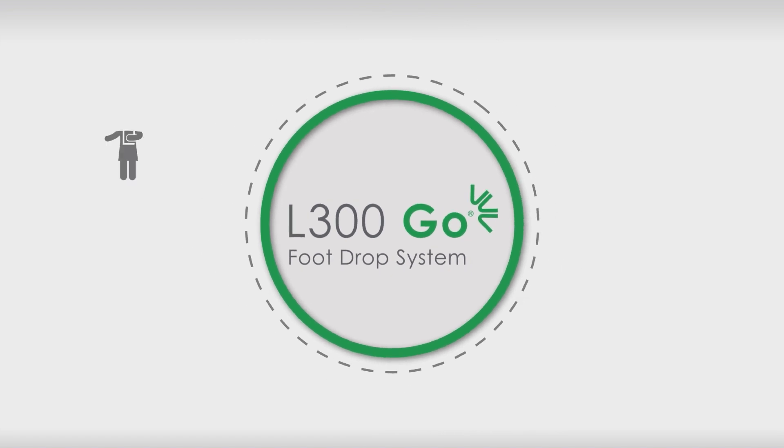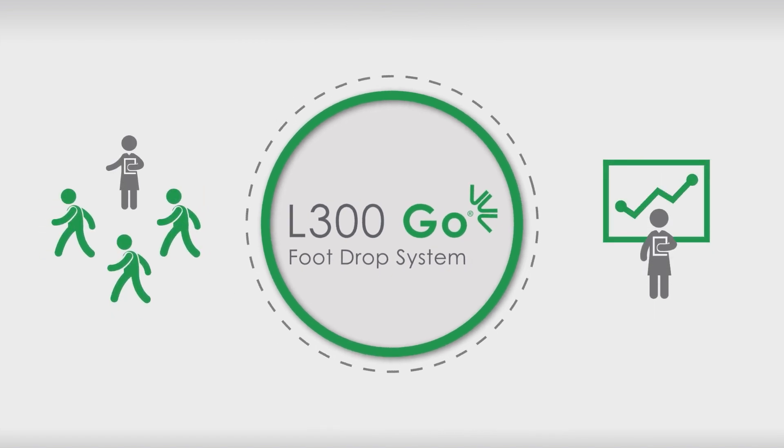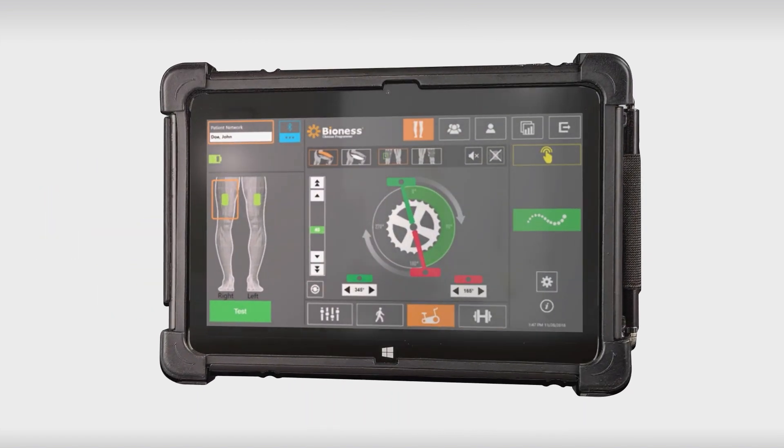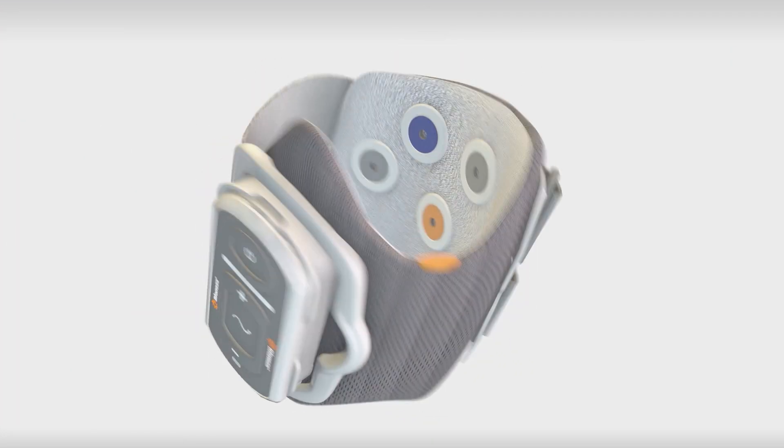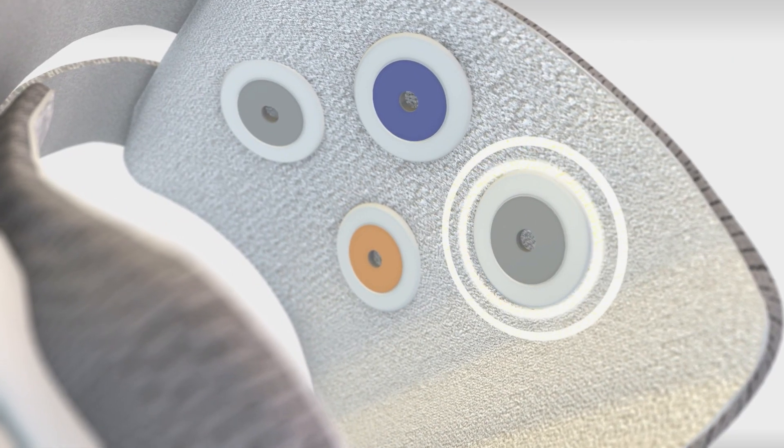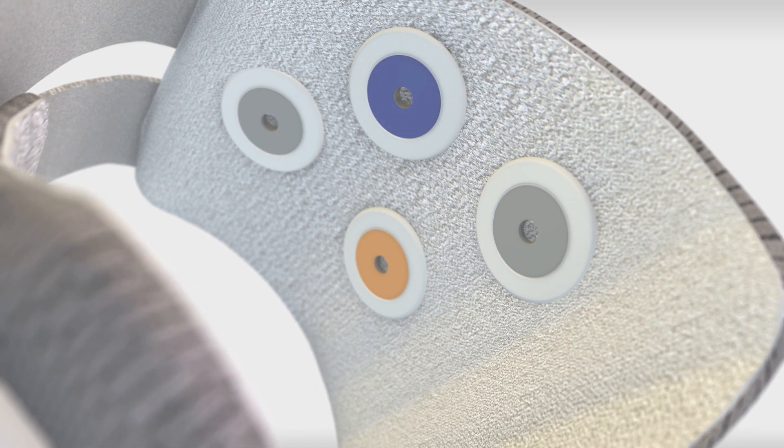L300GO is designed to combine clinical effectiveness with ease of use. Programming and setup are straightforward, with stimulation parameters preset based on user need. Multi-channel stimulation allows for separate adjustments for medial and lateral intensity, providing precise control over inversion and eversion.